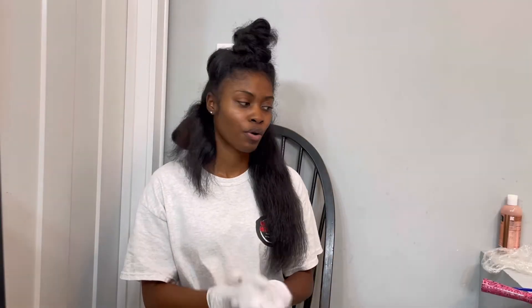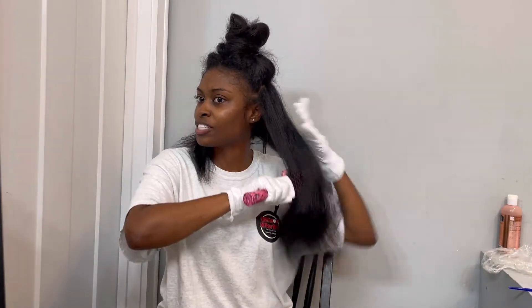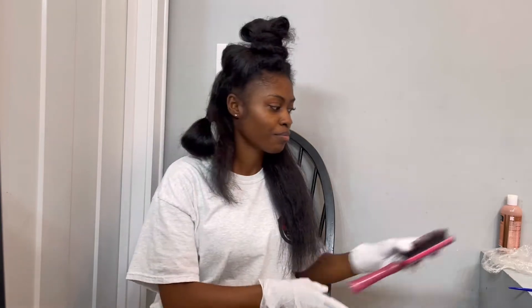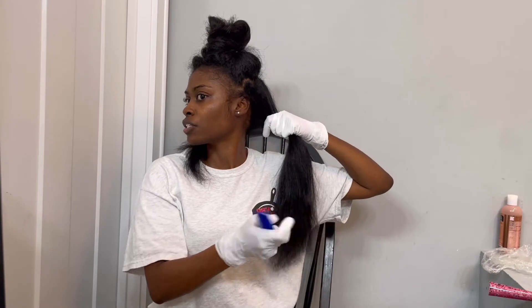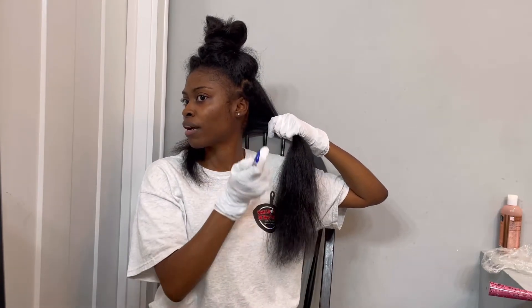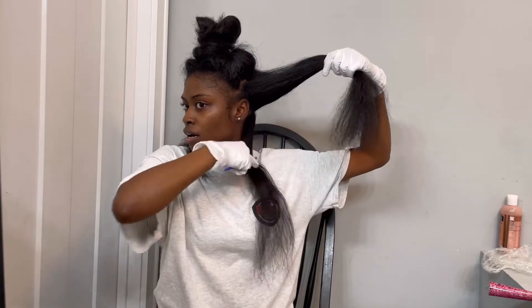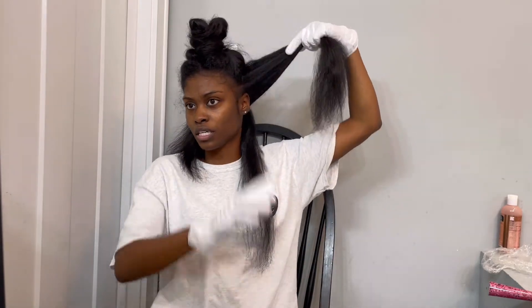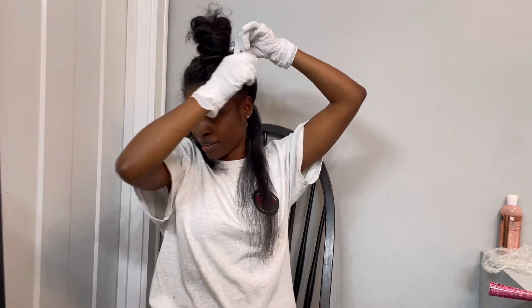Okay guys, so I switched locations — I'm in the bathroom now. I'm going to start by combing my hair and then section it off. I got some peas in the back of my head so I'll section it off. I also don't have a dye brush or a holder, so I'm going to work with what I have.